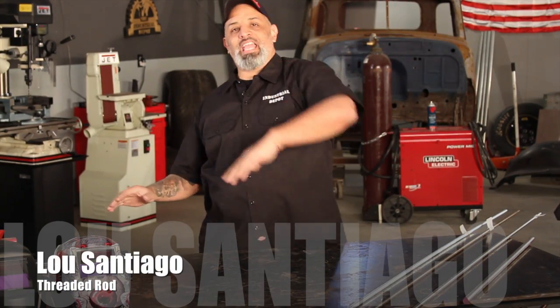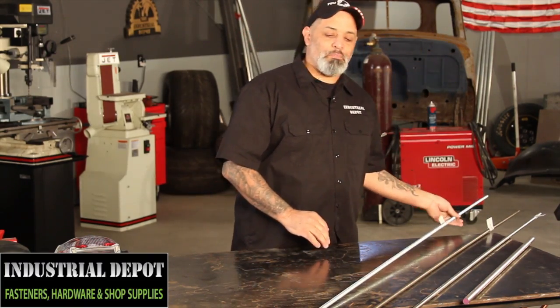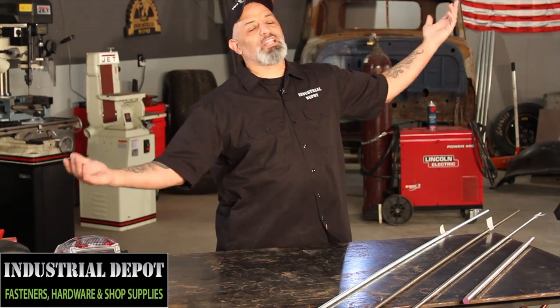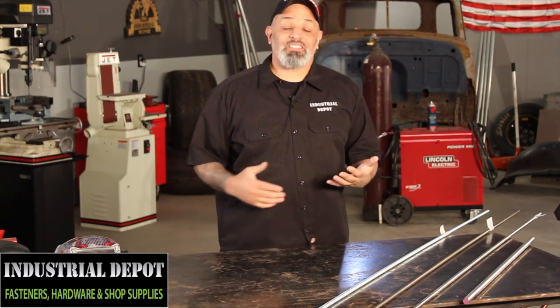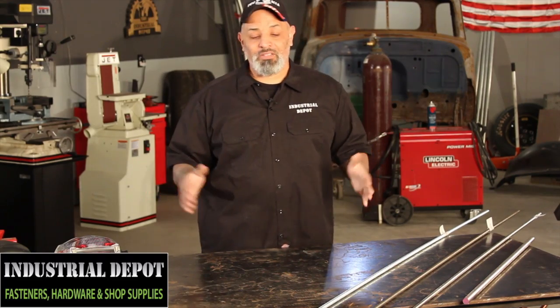So you're in this big warehouse, and they got all these A.C. ducts hanging from the ceiling, hanging on a threaded rod. Man, I'd like to get one of those, but do I really need a piece that's 20 feet long? No, you don't, because they sell it in 3, 6, 10, and 12 foot lengths.